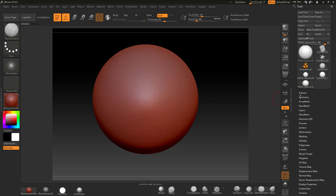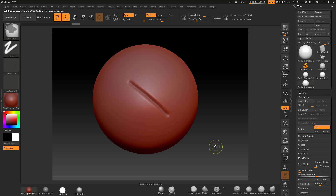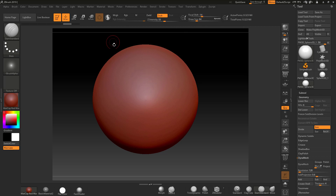The first thing I'm going to do is subdivide this model a few times. I'll take it up to subdivision level 6 so you can see it's a nice clean surface. Next I'll set the size of this sphere in millimeters as opposed to units — at the moment ZBrush measures in units.